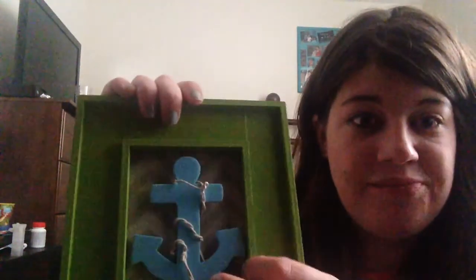So the first thing, obviously, is the picture frame. I got this at my local art store. It didn't come green — it was just a piece of wood type thing. And I actually really like this because it caves in right here. It does not have glass in it. So that's the first thing.